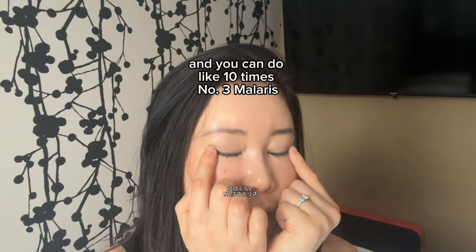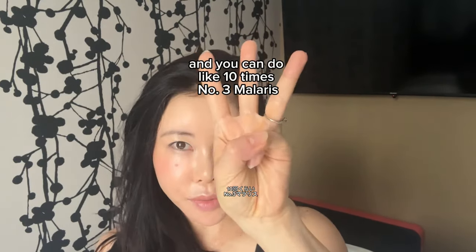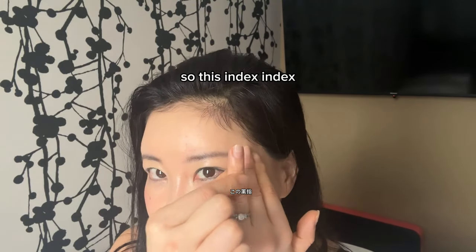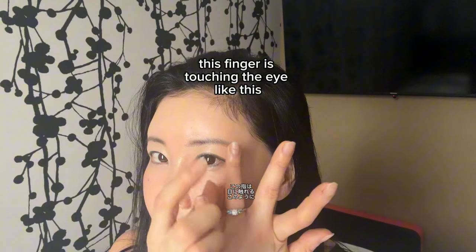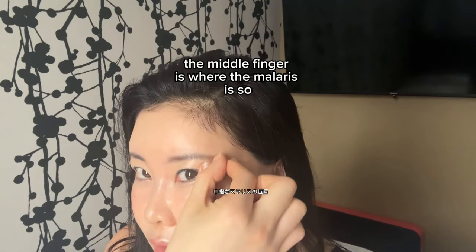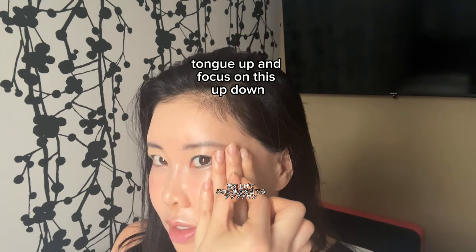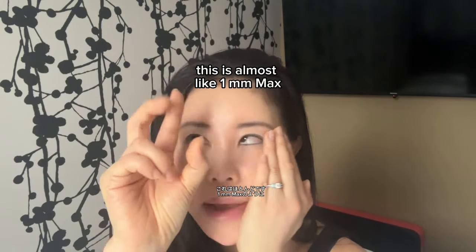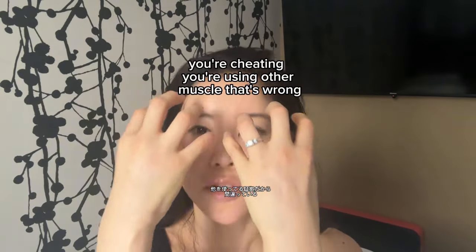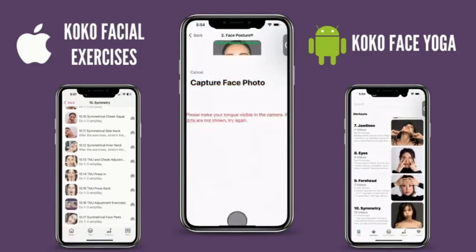Do this about ten times. Number three: the malaris muscle. Not here, not here — but here. Place this finger touching the eye area like this, and the middle finger is on the malaris. Tongue up, and focus on moving this area up and down — up, down, up, down. This is almost like one to two millimeters of movement maximum. It's a very, very small muscle. If you do a big movement, you're cheating and using the wrong muscle.